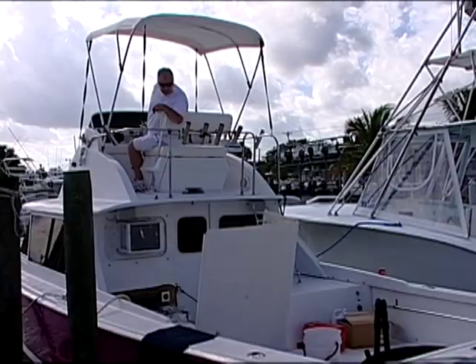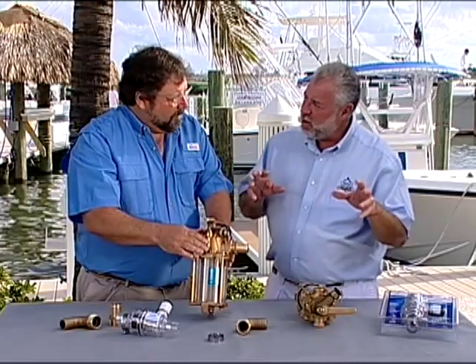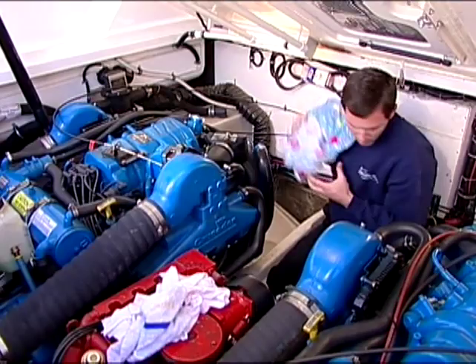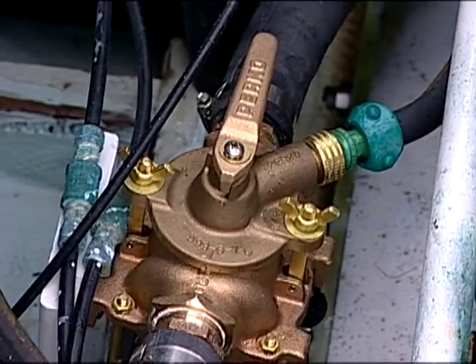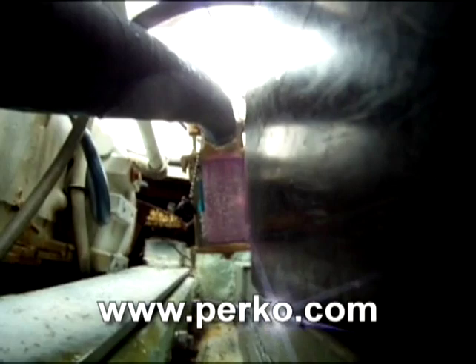The second function is winterizing. If you have issues getting to your freeze plug and you don't want to drain the system, this allows you to winterize in a snap. If water were to freeze in an engine and a freeze plug were to come out, you'd basically have to rip the engine out to get to it. With this, you attach a hose to this fitting, and instead of going to a fresh water supply, it goes into a five-gallon bucket full of antifreeze. Turn the valve to the city function, turn your engines on, and you start to bring antifreeze into the system, so you don't have any worry about freezing that engine and having those plugs pop out.